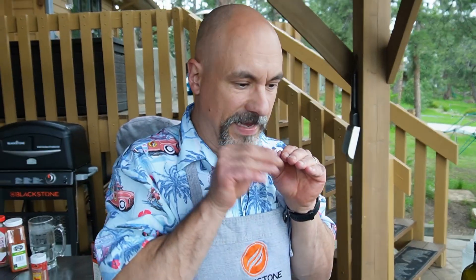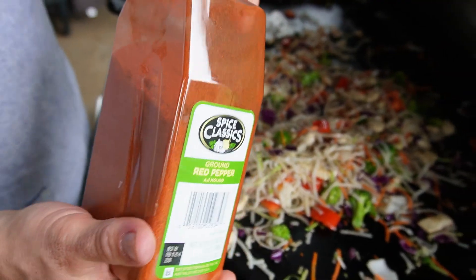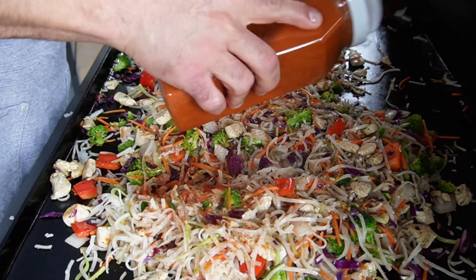But when the noodles start to absorb all the oils from the meat and from the veggies — whoo, baby — they're little flavor-carrying transport systems. I have some jalapeño in there, but from time to time I like to experiment. I picked up some ground red pepper recently, so if you like it spicy, a little bit of ground red pepper.